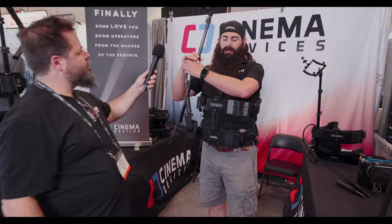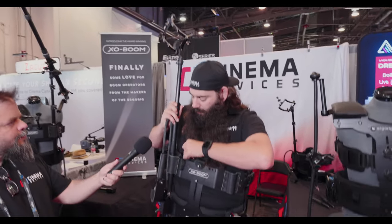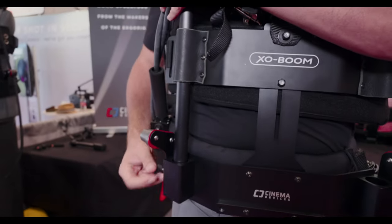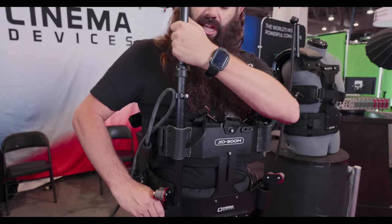Next, we take our boom mast, slide it in, and give a little twist here. That keeps the boom mast from spinning in the holder.